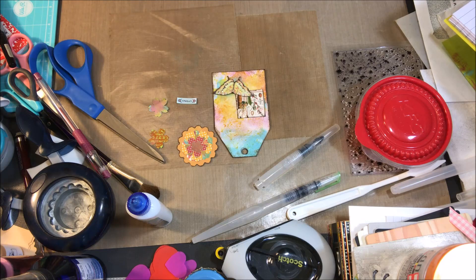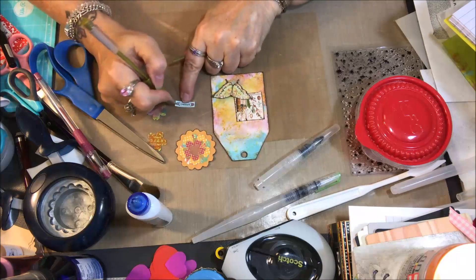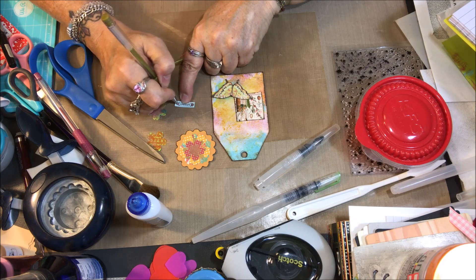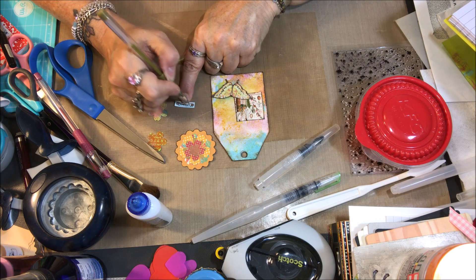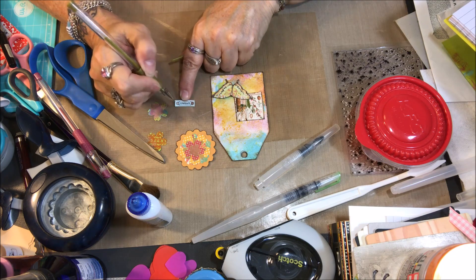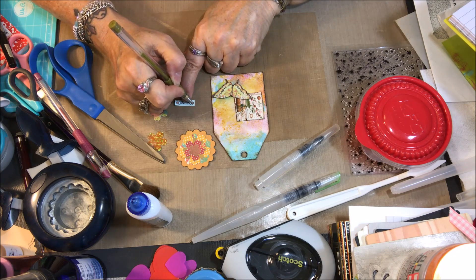That yellow's not coming out on there at all. Let's try this — kind of a goldy yellow one. Yeah, that'll work — just to give those little flowers at the edge of that border a little bit of color.